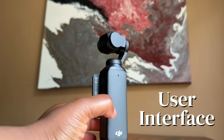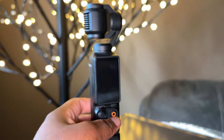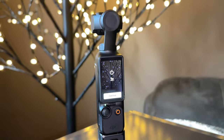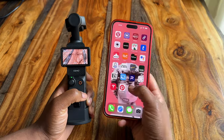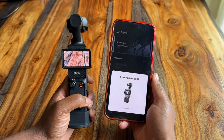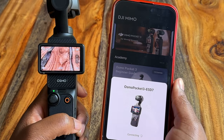Let's talk about the user interface and controls. Turning it on and off is very easy. You can either flip the viewfinder horizontally to turn it on, or just press the record button and it will turn on as well. Same thing with turning it off — flip the viewfinder vertically or press and hold the record button. There is an app called the DJI Mimo app. Once you open it and it senses the DJI is close by, it automatically comes up on your screen and you just click to connect. Very easy process — we'll get into the app more a bit later.